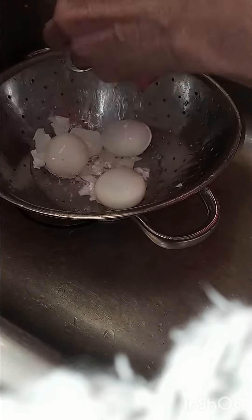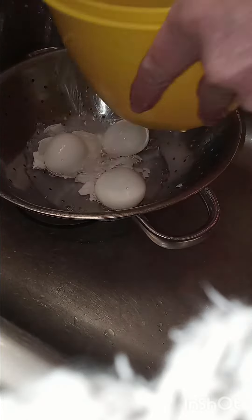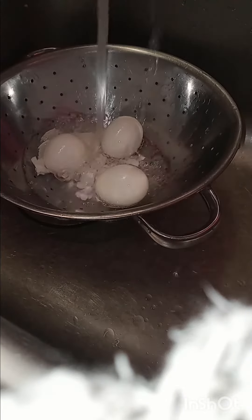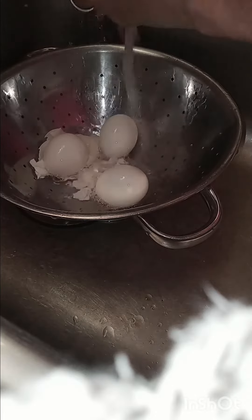Hello, everyone. I'm over here. I've been peeling some eggs. They've all turned out pretty darn good. I haven't torn any up like I do when I don't keep them under running water.